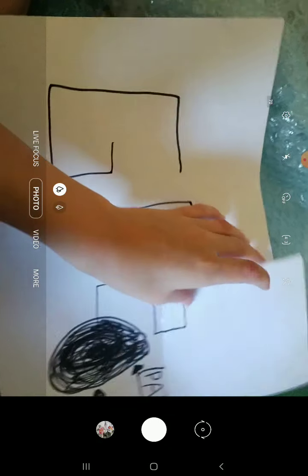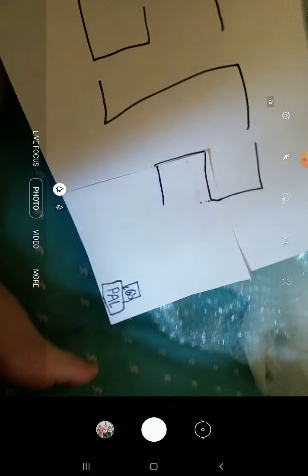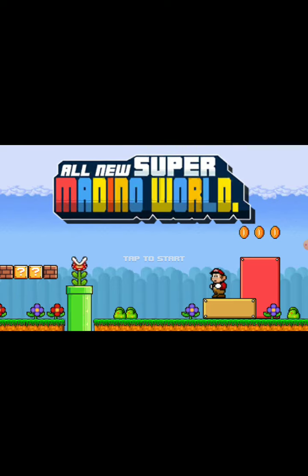Oh guys! So guys, let me take a look at this. Okay, let me go plug it in. So guys, there were two games — there was Mario, and Stickman Battle. Yeah. So I picked Mario. And yeah, this is it.